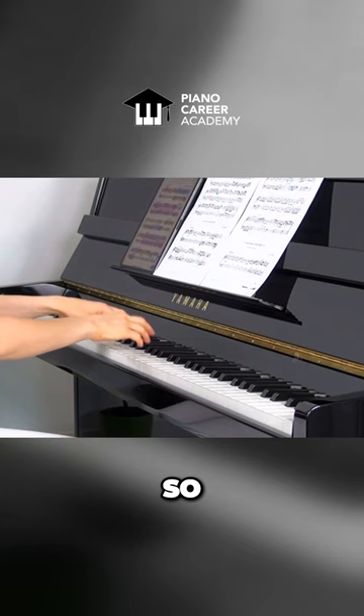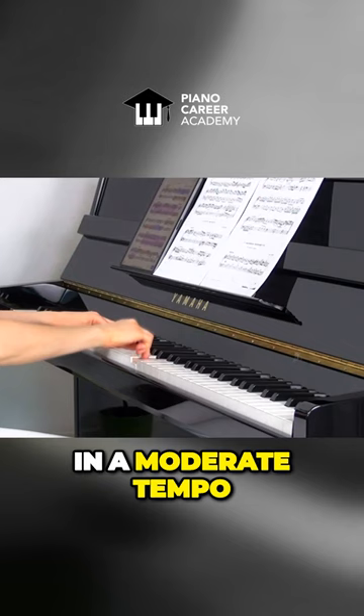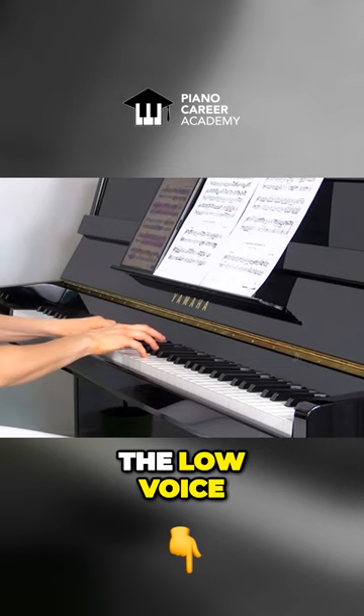I'll play the piece from the beginning, giving you important expressive clues as we go. Let's do it in a moderate tempo. The left hand here — the low voice — is like ten times brighter than the upper voice, and this needs to be heard from the very first note.